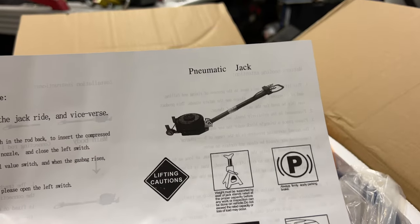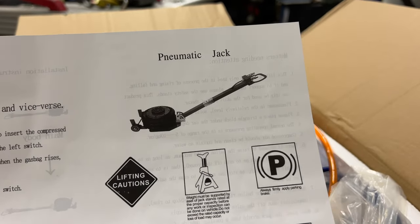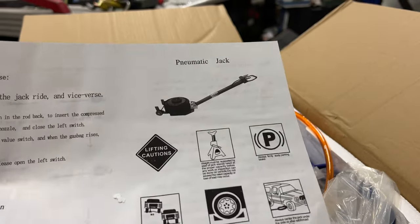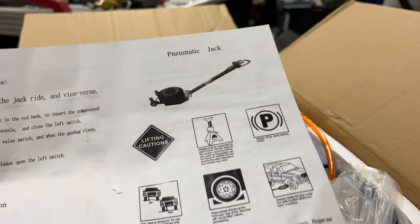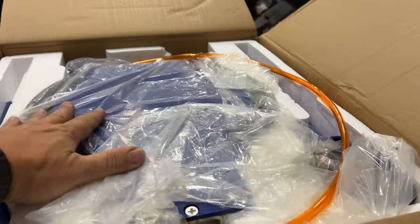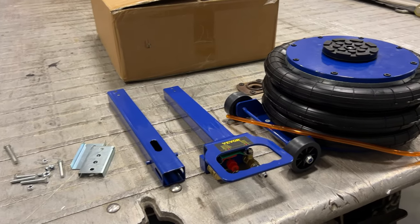This is a pneumatic jack, so you have to connect it to shop air or have an air compressor around. But maybe this will actually be a lot more reliable than the hydraulic jacks that are always going bad on me. This thing is pretty heavy and I need to get it put together.